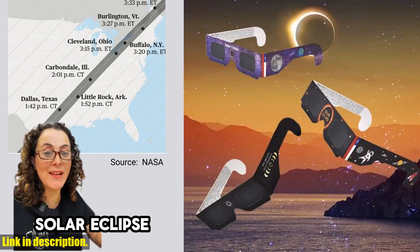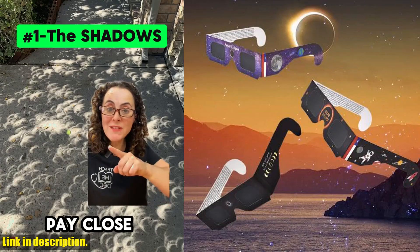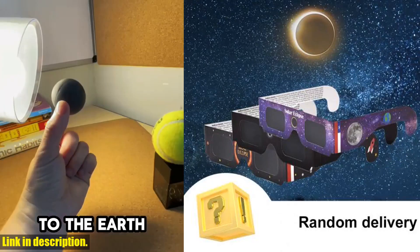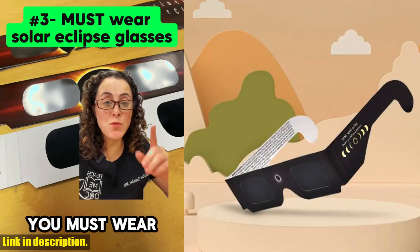Plus, they are reusable, making them practical and cost-effective. These glasses also make a great gift for friends and family who appreciate the beauty of the universe. Whether they're astronomy enthusiasts or just enjoy the outdoors, these solar eclipse glasses are a thoughtful and practical gift for anyone.